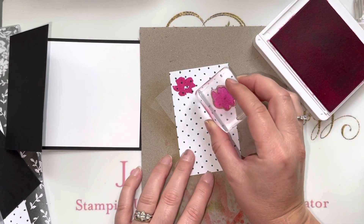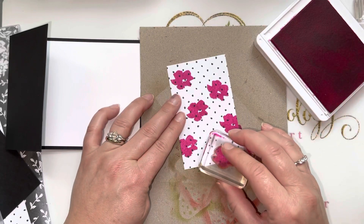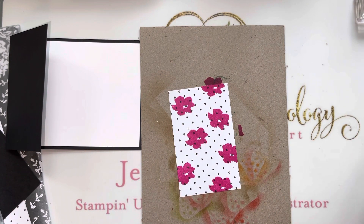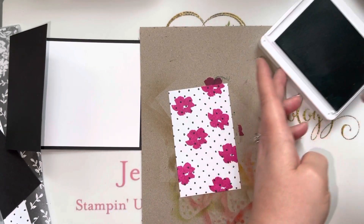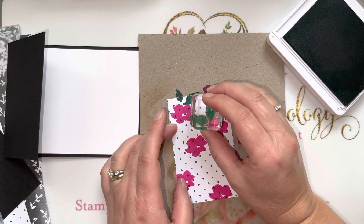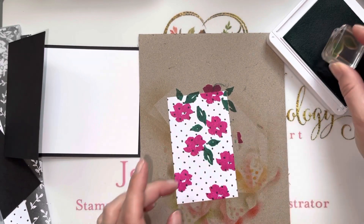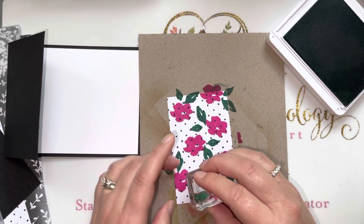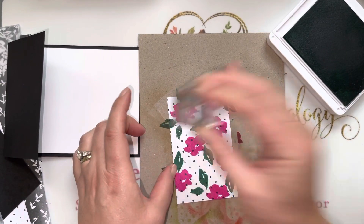We're going to essentially create a new pattern on our paper. I'm using magenta madness and just jade. We're going to randomly stamp these pretty pink magenta madness flowers all over the paper, and then we'll take the just jade ink for our leaves. It's handy to have both leaves on the same block so you can stamp them all at once. We're just turning it here and there, adding some fun color to our designer series paper.